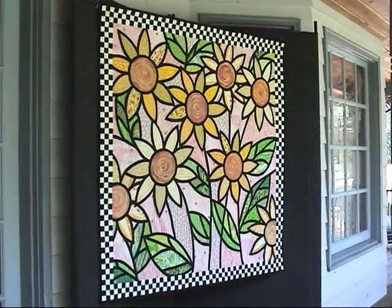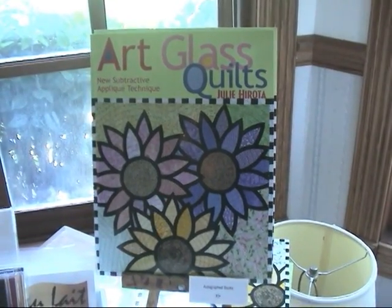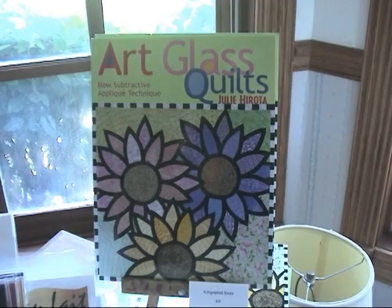Julie has been creating fabric art for more than 20 years, and through her book, Art Glass Quilts, she shares her techniques with others.